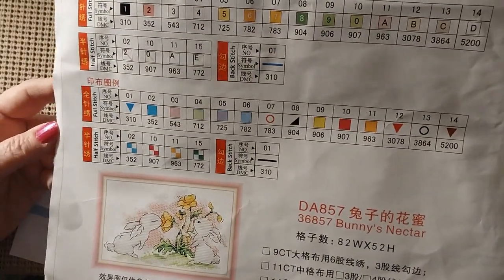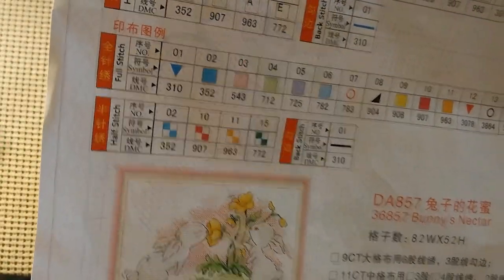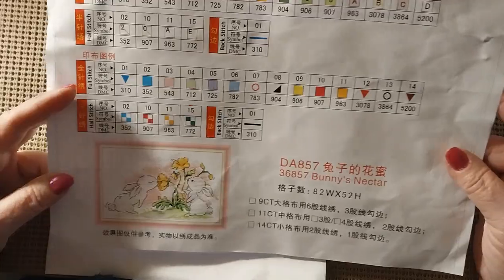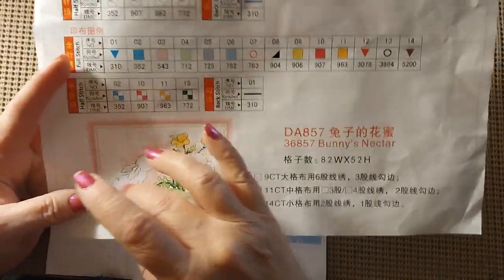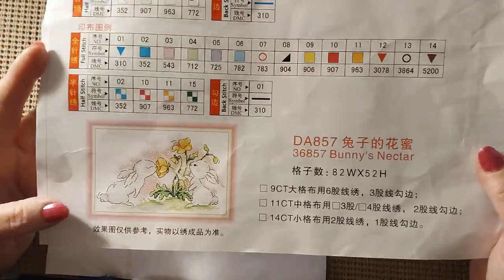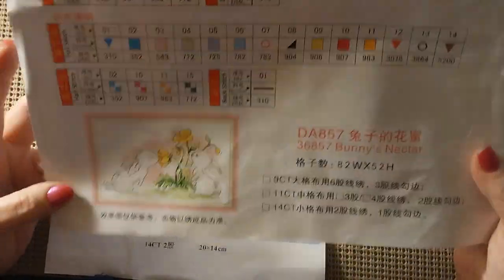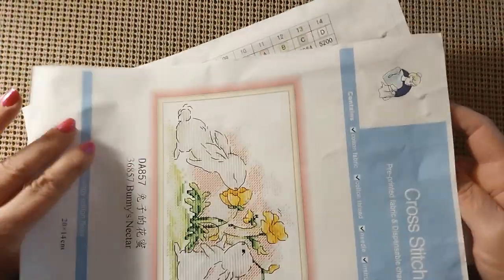It just looks like a nice simple little picture. It's about the same size as the Peter Rabbit that I got, and I like that size. This has more half cross stitch in the background than Peter Rabbit did. Very, very cute — just adorable. Gotta have cutesy every once in a while. It's 82 by 52.